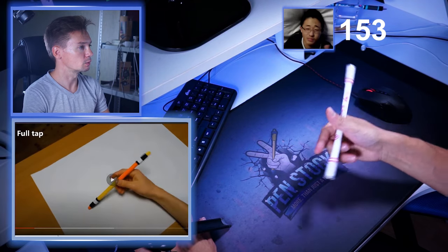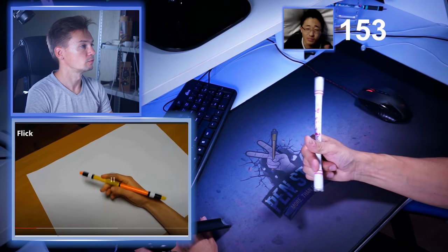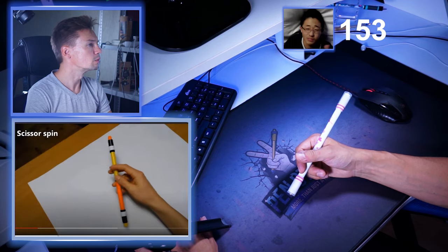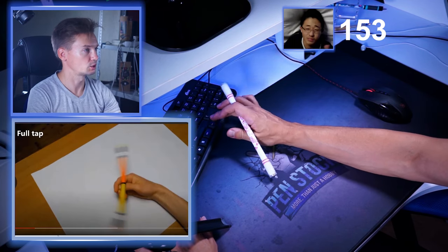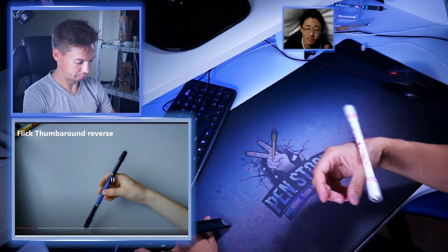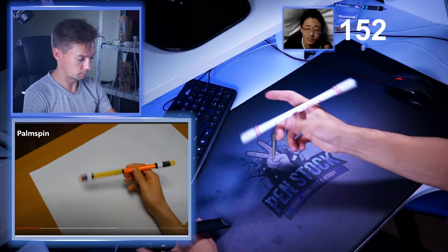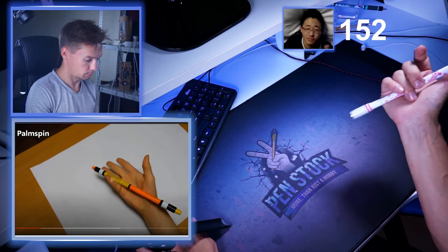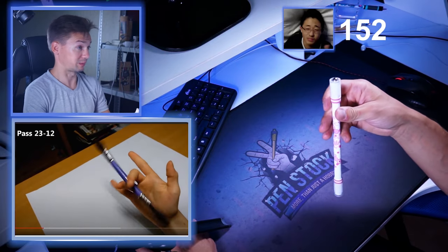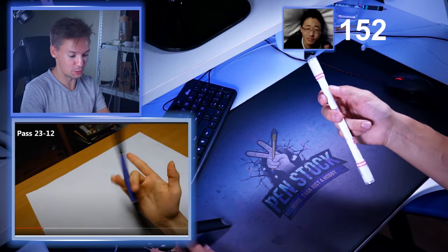Half tap. Okay. Full tap. Okay. Flick — easy. Flick, thumb around reverse. Excuse me, this goes so fast. No, minus one point. Scissor spin. Palm spin. Palm spin reverse. Pass — he goes with passes now, almost in the middle of the video.